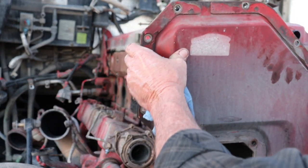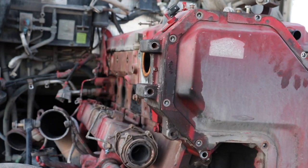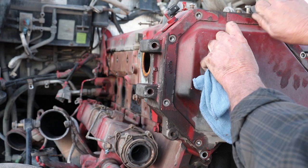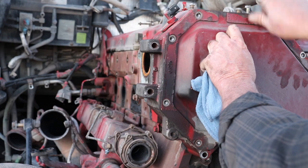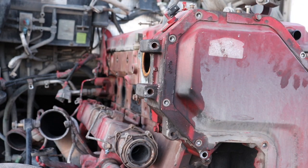I'll go ahead and stick the timing cover back on here just to keep any debris from getting in there — doesn't need to be rock solid right now, just enough so nothing crawls up in there. But anyway, that's going to do it for this episode. Thanks for watching.